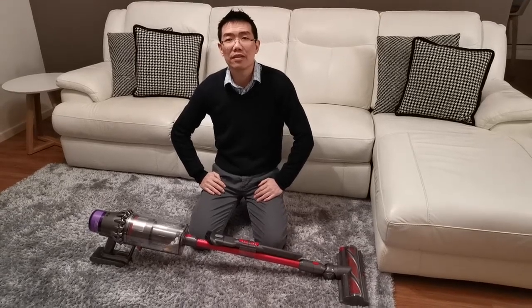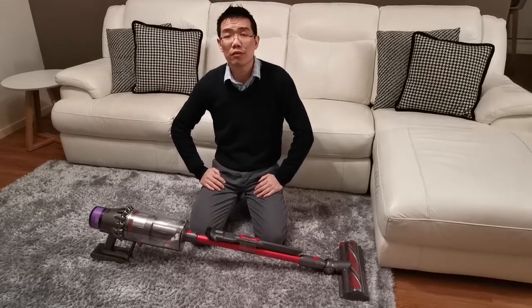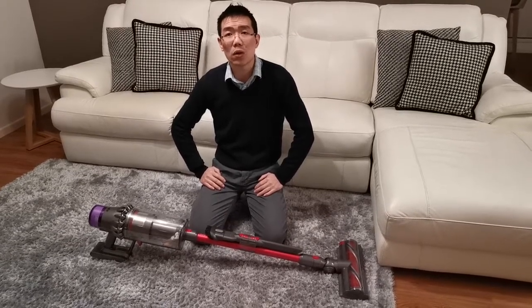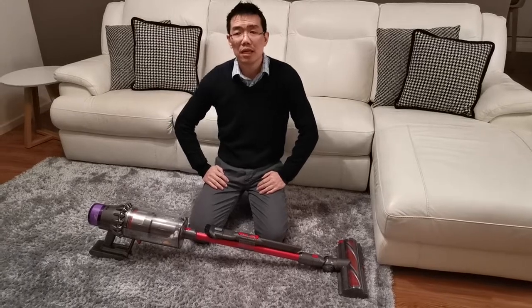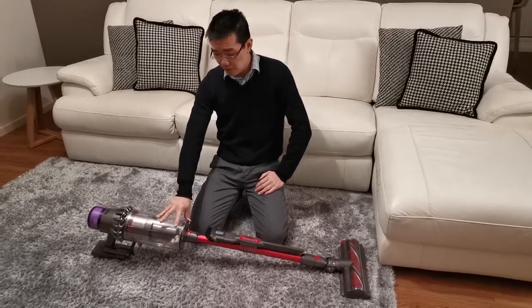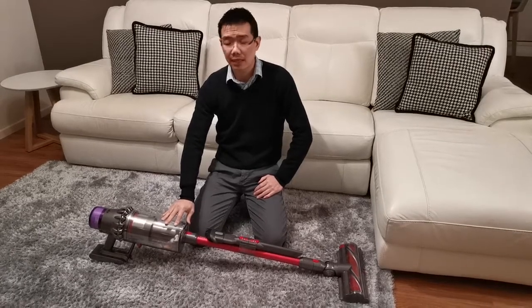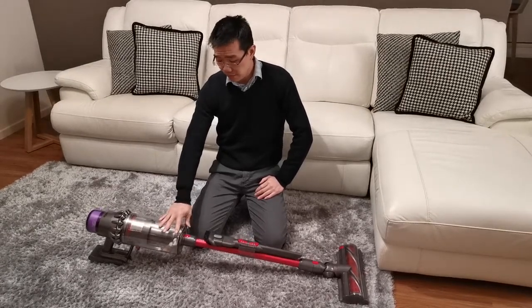Hi, my name is David and you're watching my quick review of the latest Dyson V11 Outsize cordless vacuum cleaner. We've been having this vacuum cleaner for over a month now and we're loving it. It is a great vacuum cleaner.